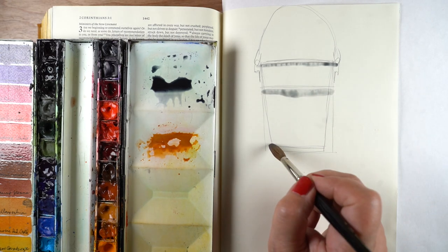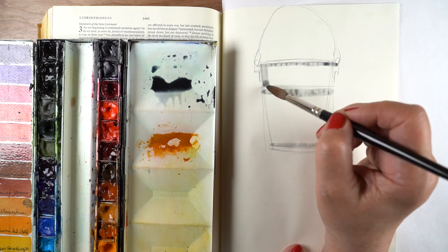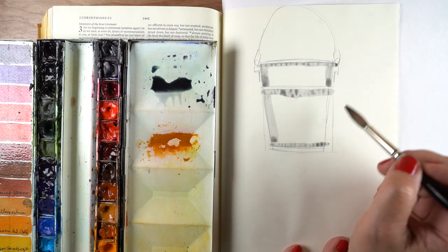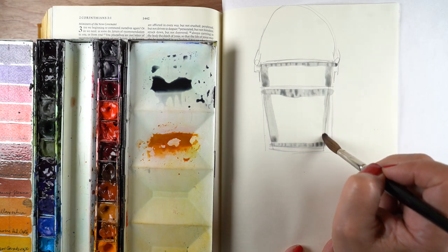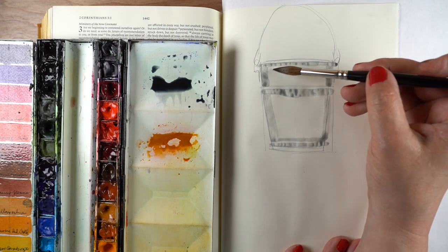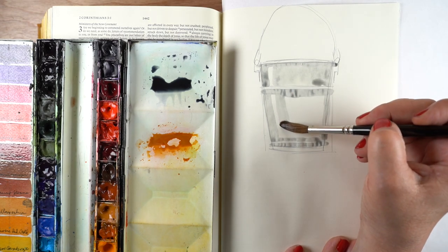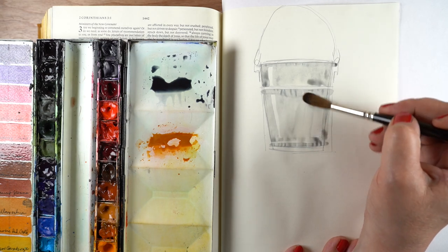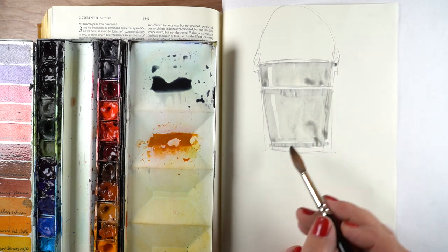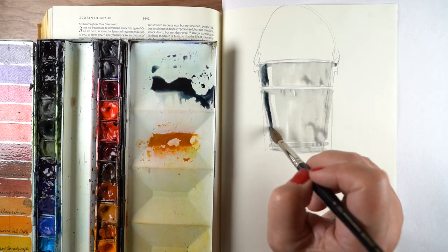I'm going to start with a thin mixture of the gray-blue watercolor and leave a couple of places for highlights — a highlight on the left-hand side that you'll see appear in a minute, and I'm going to try to leave a few horizontal light spots as well. I'm not going to be obsessive or ritualistic about it; I just want to see if I can leave a few of those because it's going to make the bucket look a little shinier, or in this case rustier, but more like metal.